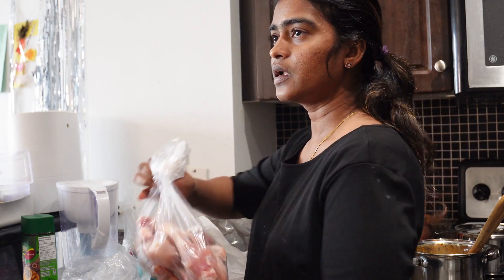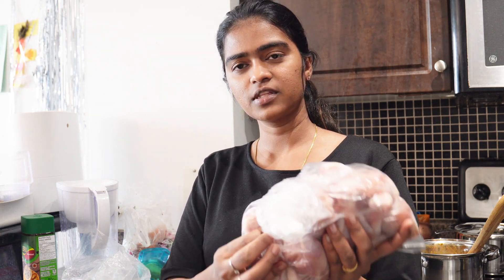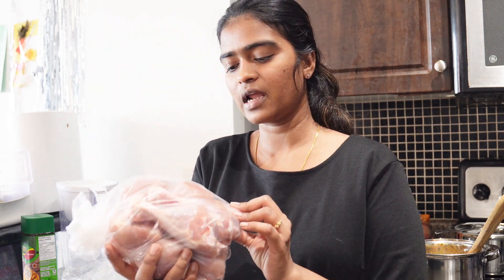If you look at the leg piece, this is a cobble form. It is very healthy. We add LB — 2 LB is 1 kg.